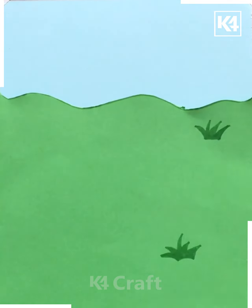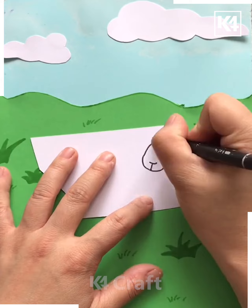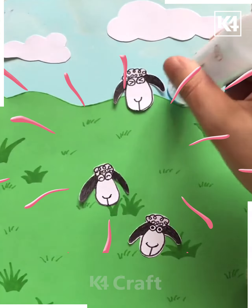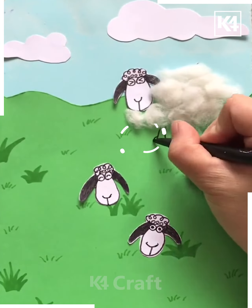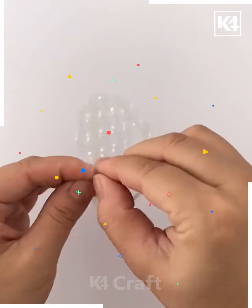Now we have given a nice pattern to the green color and are making grasses on top. On top we are creating clouds and drawing other patterns on a nice white color sheet so that we can create animal faces. We are pasting cottons so that they look like sheep. They are all enjoying in this nice greeny season and trying to find their food.